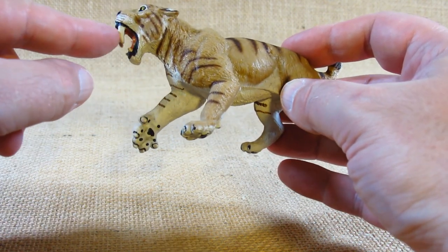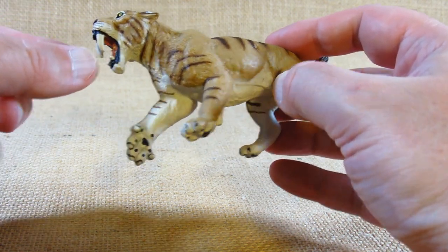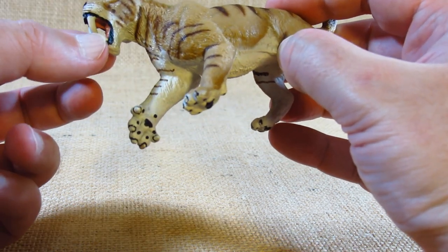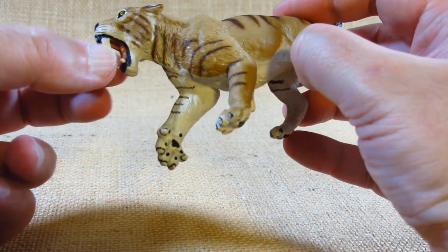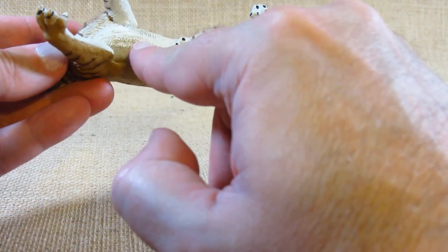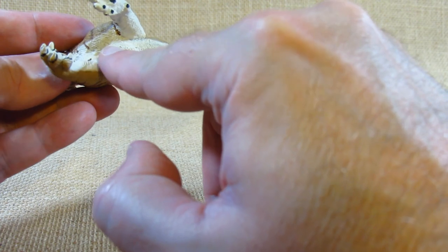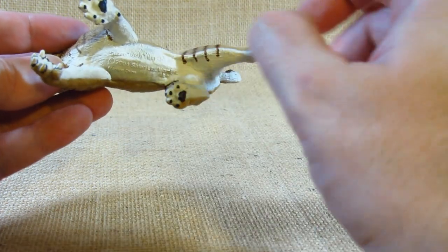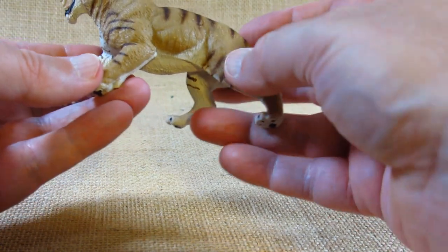It does have some impressive saber teeth, but it's a soft pliable plastic so we can bend them. The manufacturing information is on the belly, and on this figurine it is labeled as a saber-toothed tiger, although the tag said Smilodon.